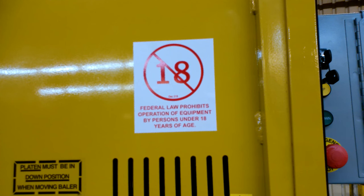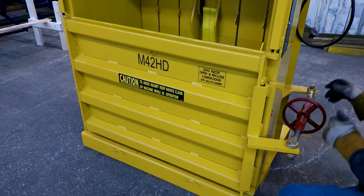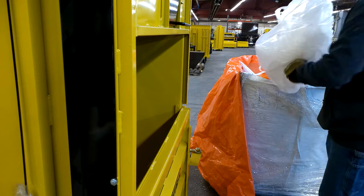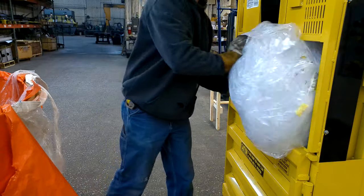Persons 18 years of age or older may operate the baler. To operate, open both the upper and lower doors on the front of the baler. Place a piece of cardboard flat in the bottom of the chamber and close the lower door. Load product into the chamber through the loading door, being careful not to offload the baler to the rear, front, or sides of the baler.